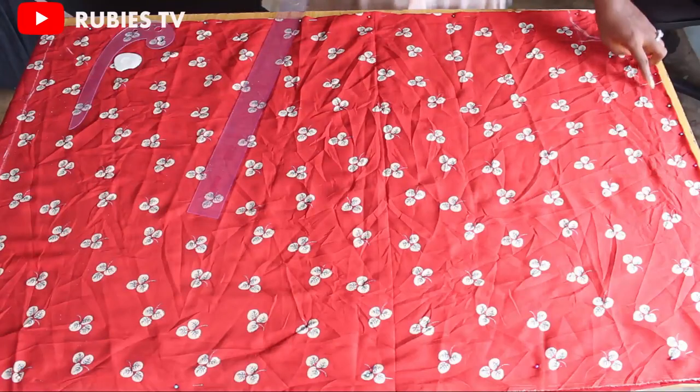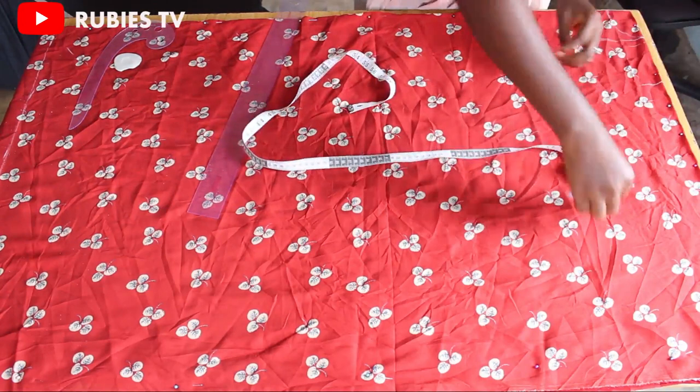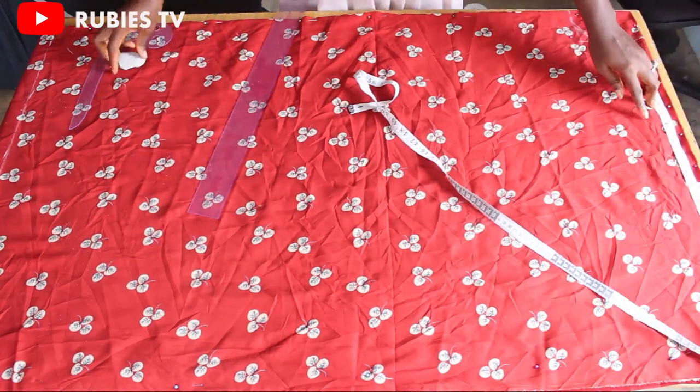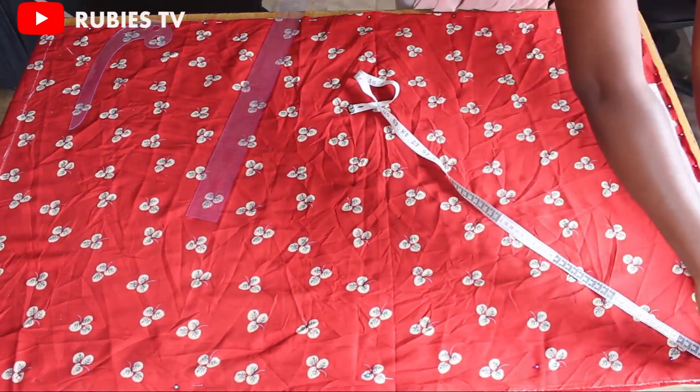From the shoulder point I'm going to measure the sleeve length. The sleeve length is 22 inches, but I'm going to add a wristband of two inches, so I'm marking 20 here — when you add the wristband that gives you 22.